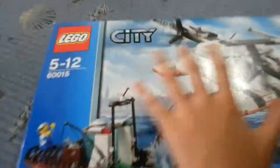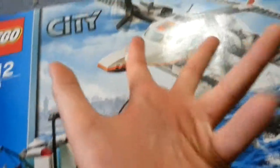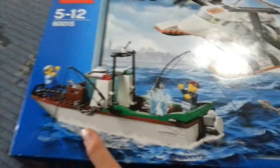Here is the 60015. They give you a Coast Guard plane and a fisherman boat with two people and a pilot inside.